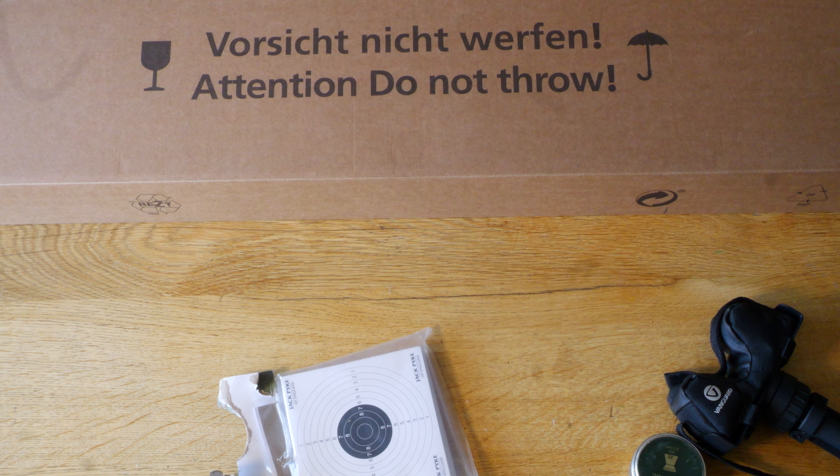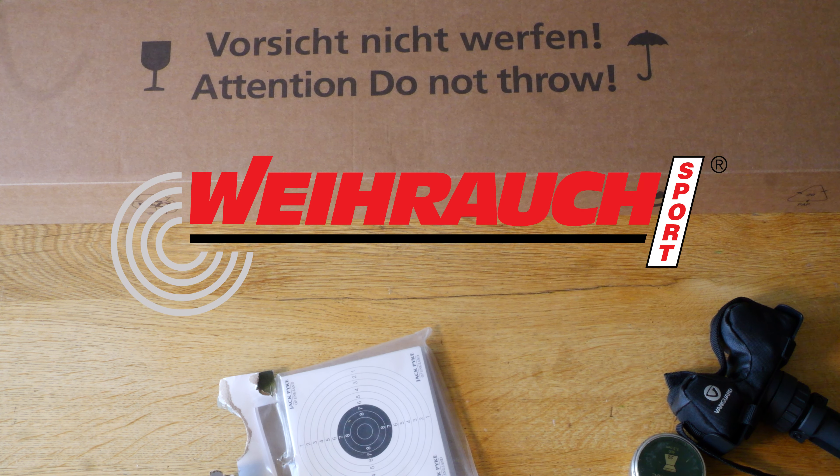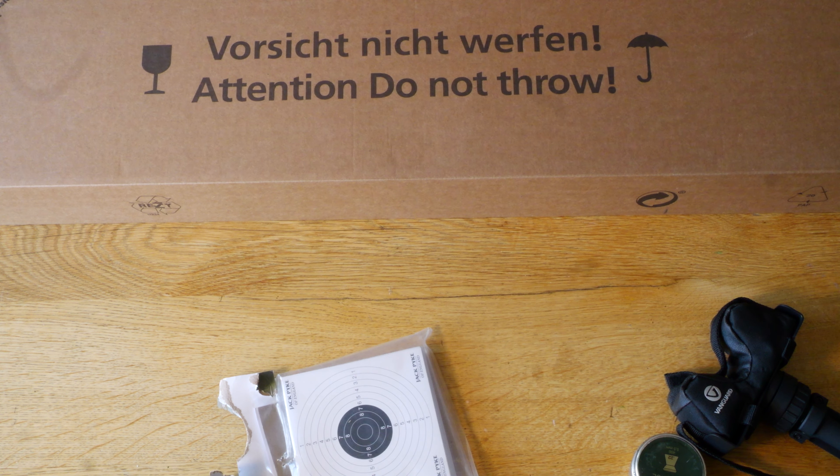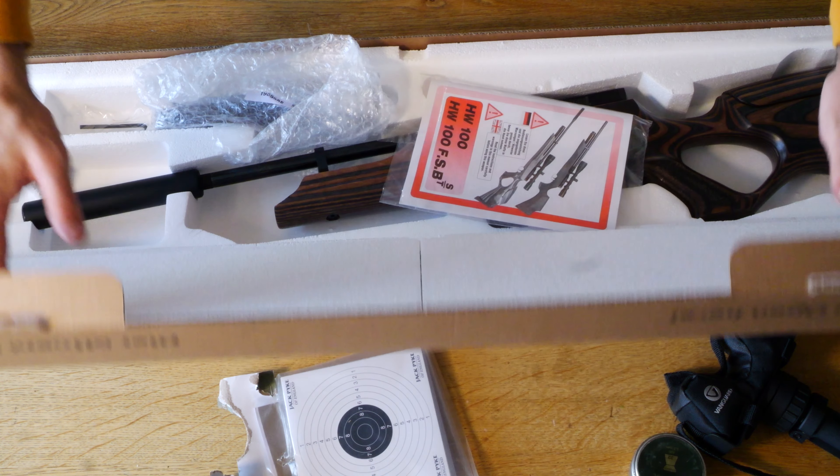Welcome back. We are going to be doing a quick unboxing for you guys today. I've got the Vyrak HW100KT. This one's in .22 and it's a beautiful laminate stock. Let's take a look.